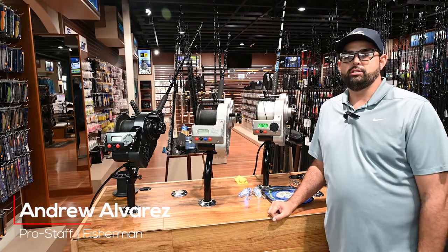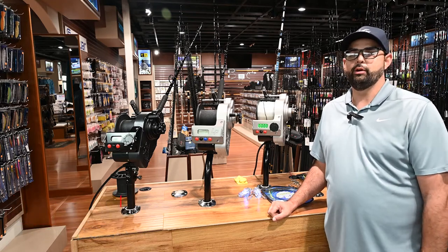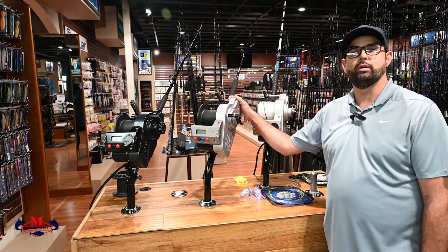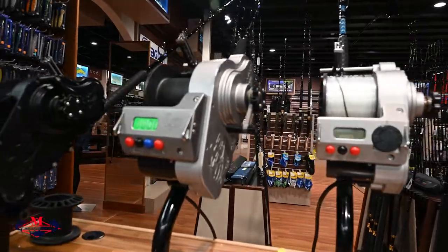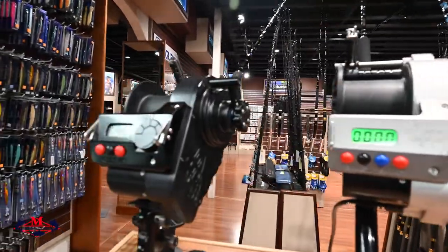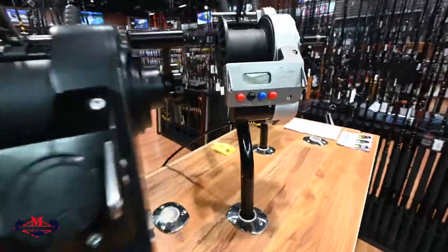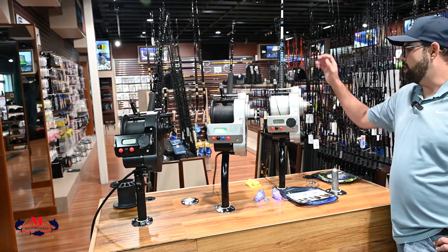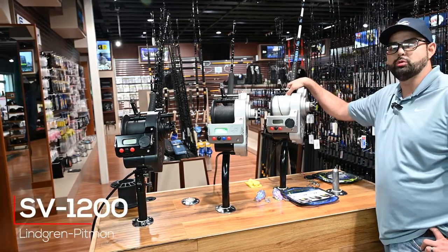Hello, I'm Andrew Alvarez from MeltandTaco.com and today we're going to be talking about the Lingering Impinements electric reels including the new S2-1200. Alright, we're going to start off with the S2-1200 which is the variable speed 1200.